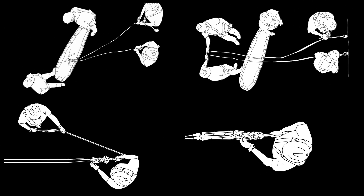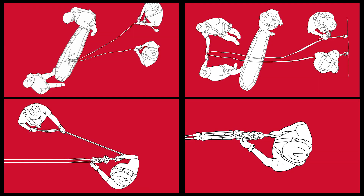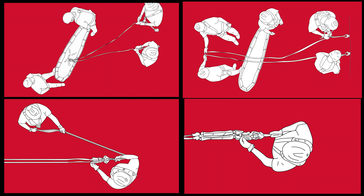Rigging TTRS can vary based on location, equipment, and human resources available for the operation. This video will review a progression of four TTRS scenarios and the risks or challenges associated with each.